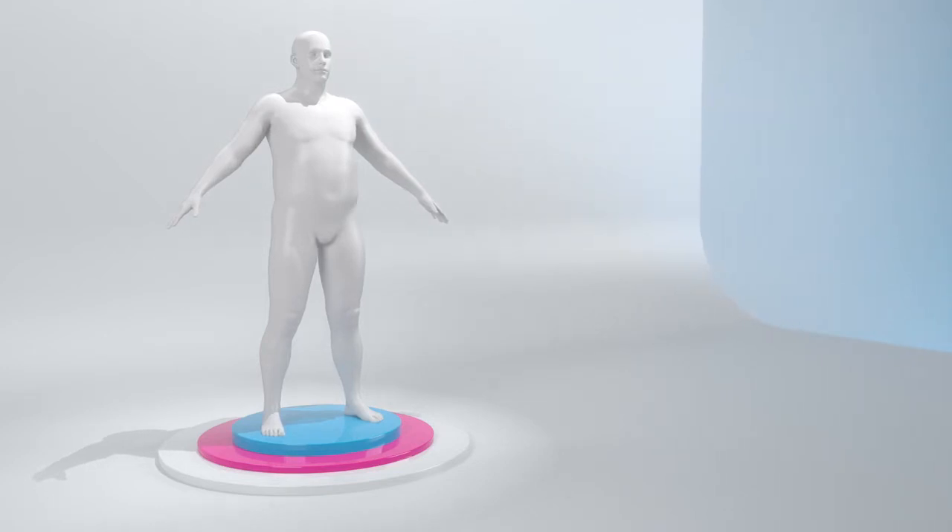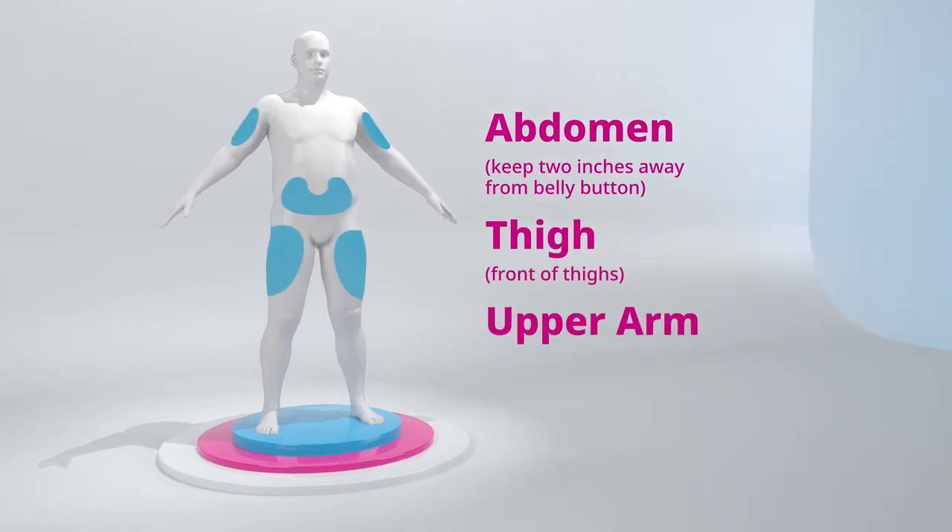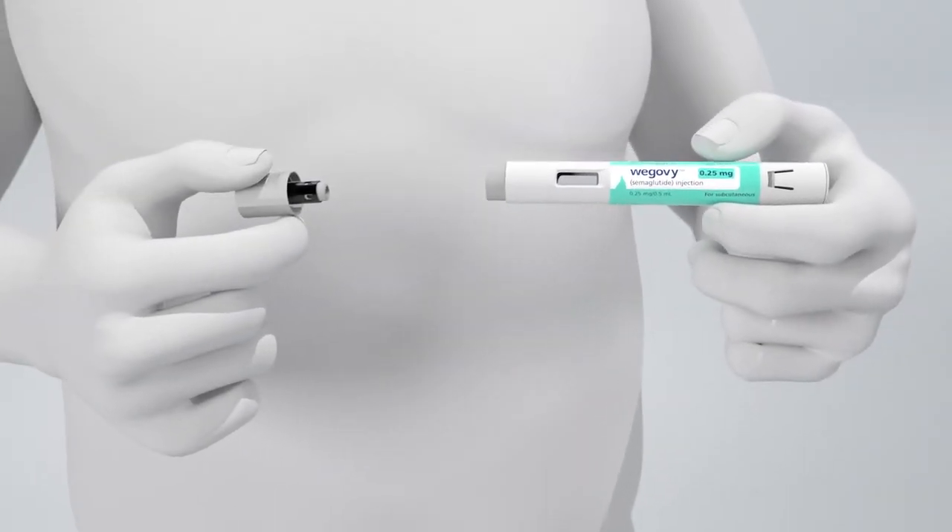After you prepare for the injection, choose an injection site, such as the abdomen, thigh, or upper arm. The time of day and the injection site can be changed without dose adjustment. Remove the pen cap by pulling it straight off the pen.